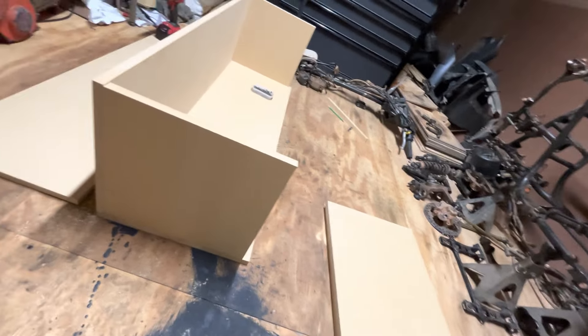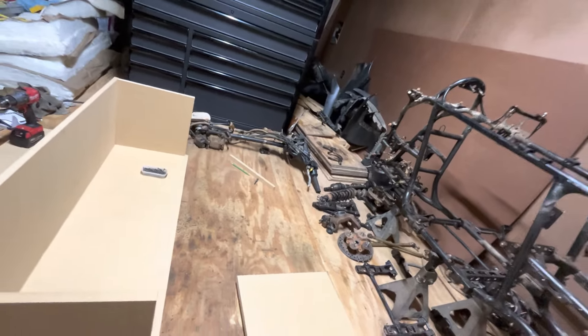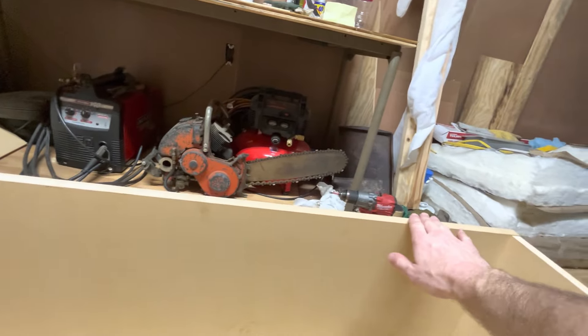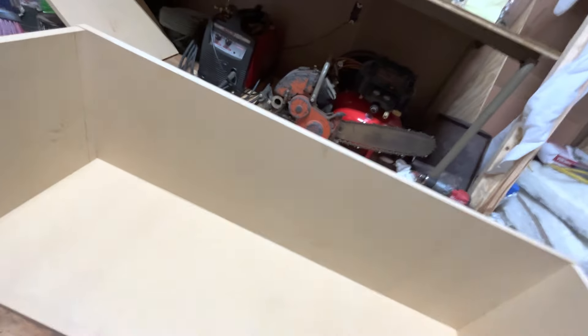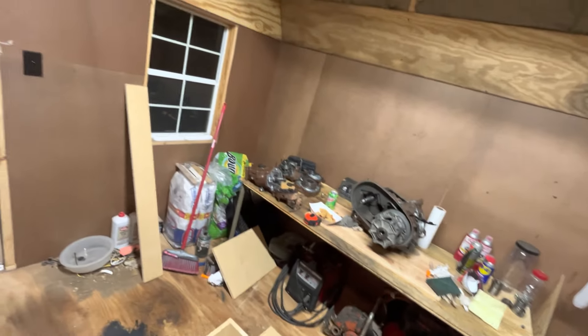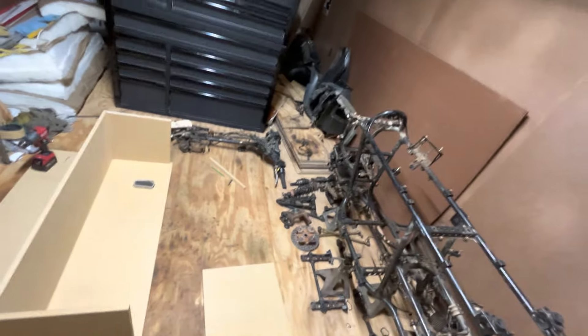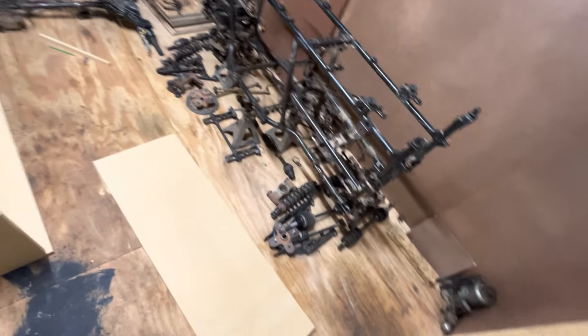Everything fits tightly. I could try to do this with a skill saw, but where it's gonna get me is the long cuts - there may be a dip in there. This is perfectly straight, just perfect. I wasn't trying to be lazy - I was in the Prius, and a full sheet of MDF is not going to fit in a Prius, but if I get it cut up there it fits very easily.